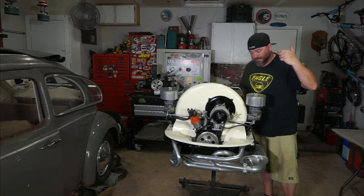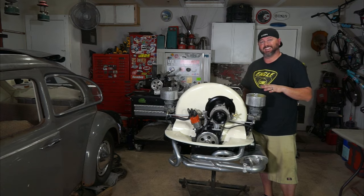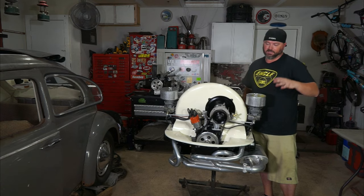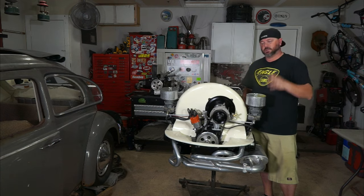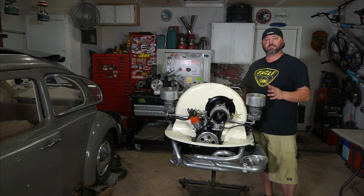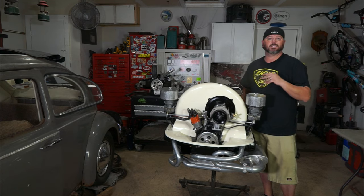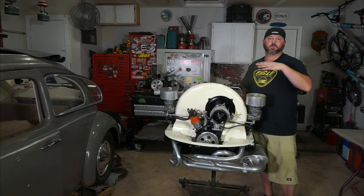Look at that — man, that is beautiful. It's probably the prettiest motor I've ever had. I went all out and got everything I wanted on this one. This is the ultimate motor for me and I'm so happy with it. It looks great, it's going to perform great, it's got the best parts available. We know it's going to last a long time. All that's left is to put some oil in it, put it on the test stand, get it tuned, then do the fuel system and oil system in the bus to attach to this when we get it in there.